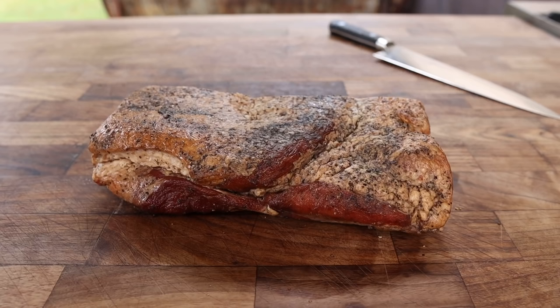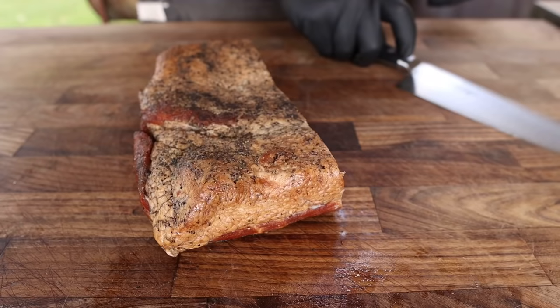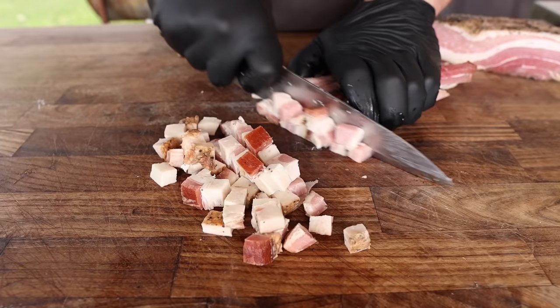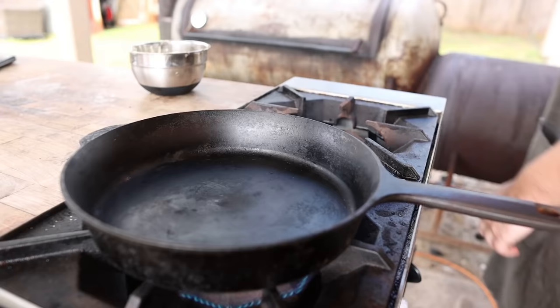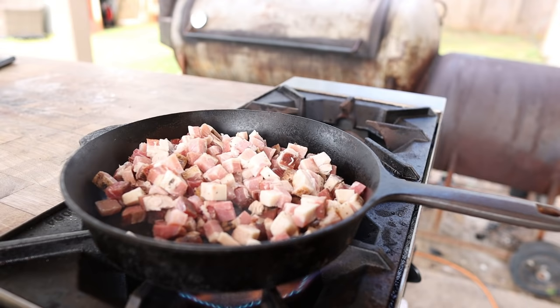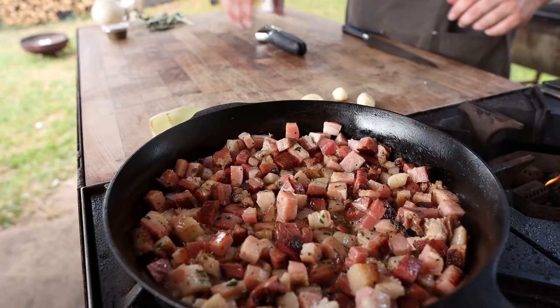Now that our turkey is on the smoker, let's talk about sides. In my opinion, there is a severe lack of bacon on the Thanksgiving table, so today we're going to change that. This is homemade bacon from my how-to-make-bacon tutorial. I am simply going to cube this up. We're making bacon stuffing, by the way — sausage stuffings are pretty popular this time of year, so I figured might as well make a bacon one. To a toasty cast iron skillet we're going to add our one pound of bacon, along with a little dollop of our compound herb butter. We're just going to let this cook on low, let all that fat render down, let the bacon crisp up.